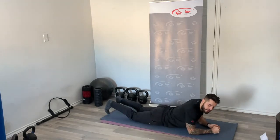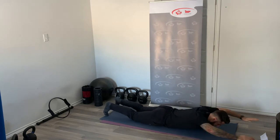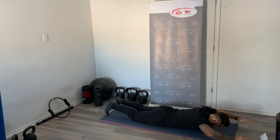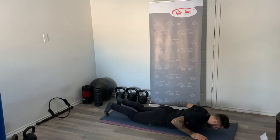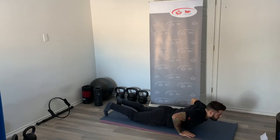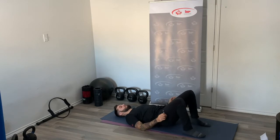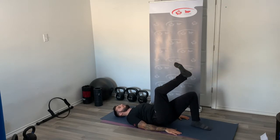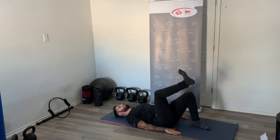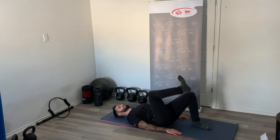Keep breathing throughout these exercises. Rest — into our supermans. Squeezing as hard as I can, coming down with the elbows, keeping that core braced to protect the lower back. Rest — 10 seconds until we get to the bridge. Quickly transitioning into the bridge. Go — if we're doing single leg, start with your leg of choice and alternate each round. Keep those shoulder blades on the mat.